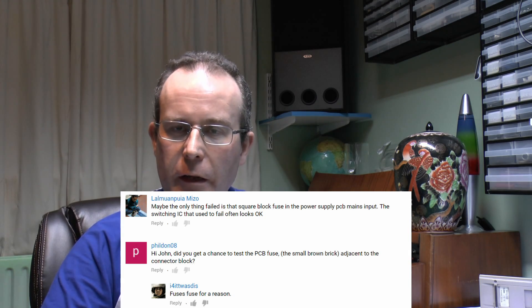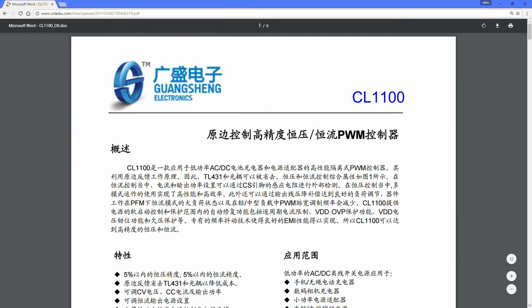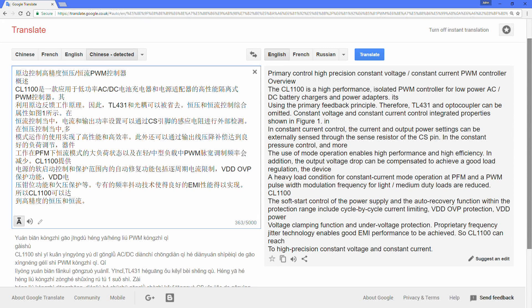So I can only surmise that the defective item was that tiny little 6-pin chip on the other side of the board, and having eventually got the markings off of it, it's a CL1100. There's a link to the datasheet - it's also in the description. It's all in Chinese but you can use Google Translate to get a reasonable idea of what it's about. Basically it's a constant current controller, and it uses that external MOSFET to drive the primary of the transformer. Not entirely surprising - pretty much exactly what you'd expect to find there.